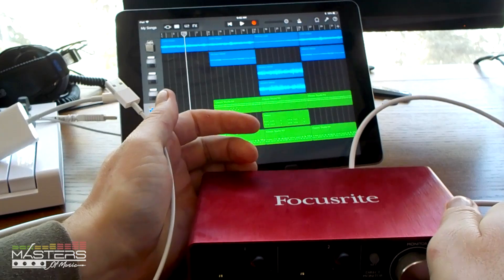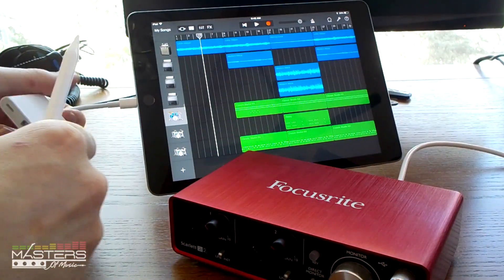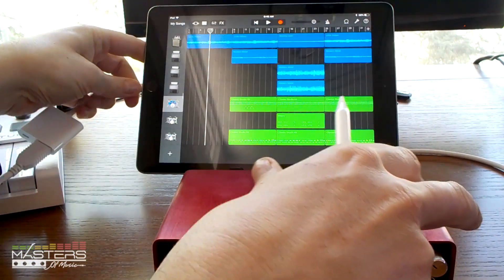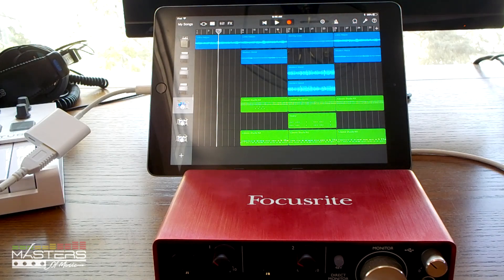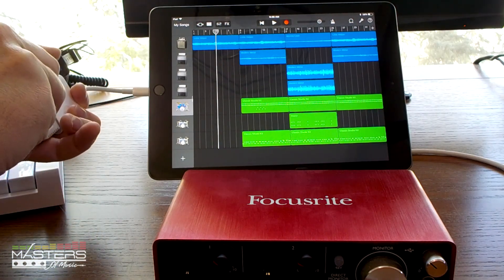You just connect a USB cable to the adapter, and then you'll get a warning saying it doesn't have enough power to power the 2i2 — this is a Focusrite 2i2. So you do have to have that Lightning cord plugged in to give it power. That's why you need this specific adapter.